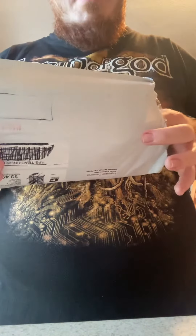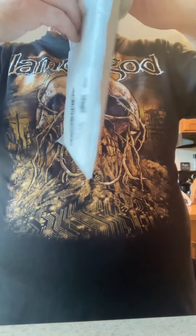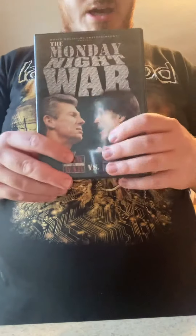So as far as you can tell, this is the first package. The first DVD I have is the Monday Night Wars from WWE Home Video. And yes, this counts as a WCW video because it covers the WCW era.